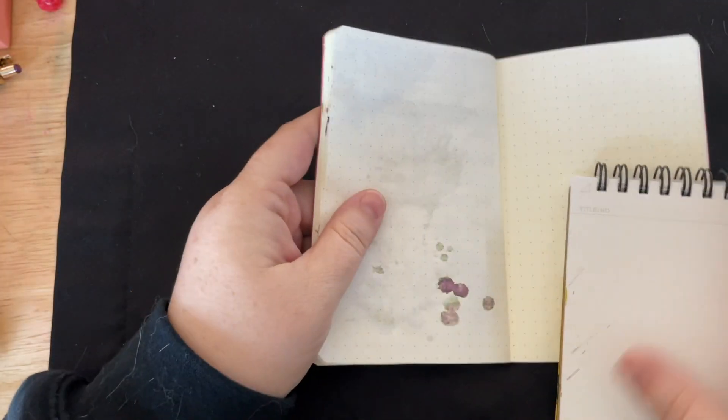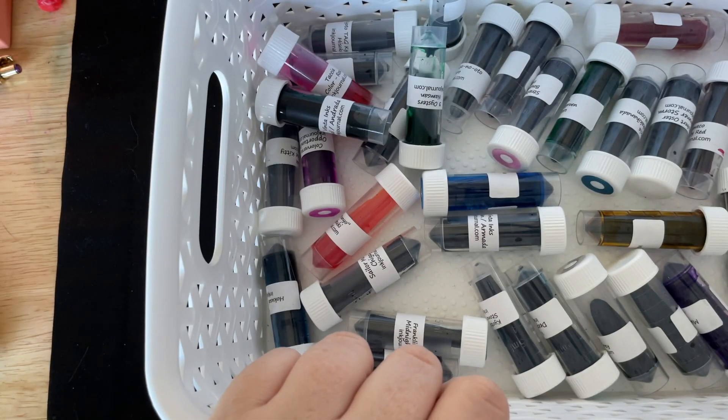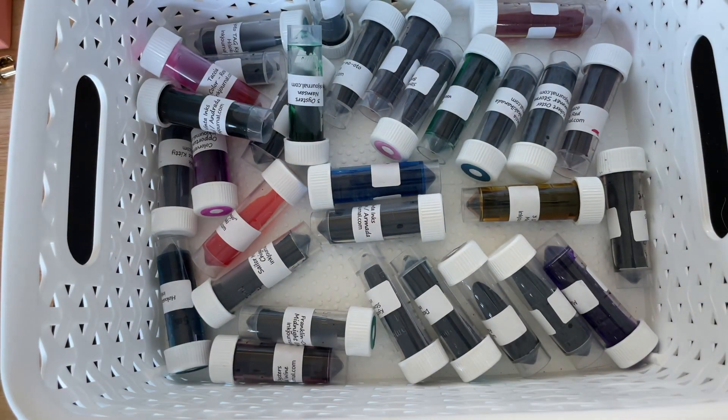But I am going to cut all those out because they're loud and I hate them. So, we're going to move on to our next choice. We are going to pick from our ink flight samples again.